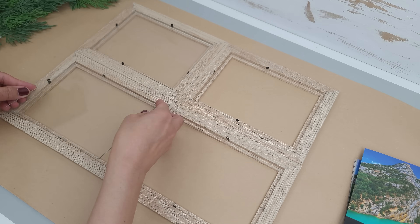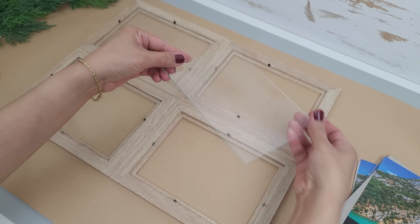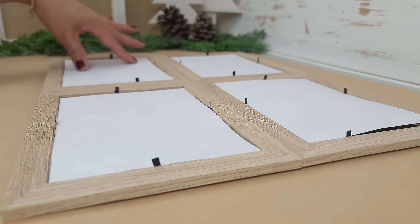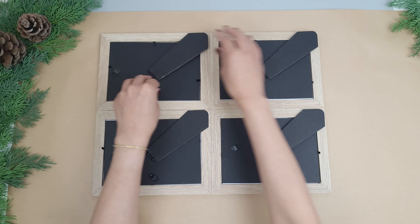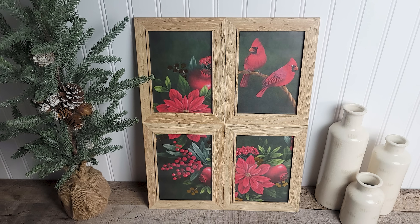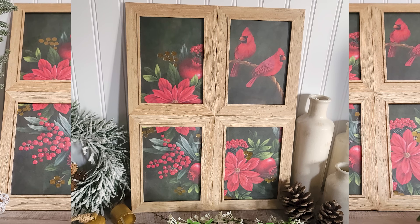First I carefully put the glass back in and then I place the images down. You just want to make sure you're putting them in the right frame, and then the backing board. You can definitely remove the little stand on the backs of each one just to make it look a bit cleaner. But this one is all done and I'm really happy with how it turned out. The best part is that you can totally swap out the images depending on the season.